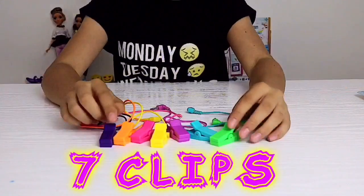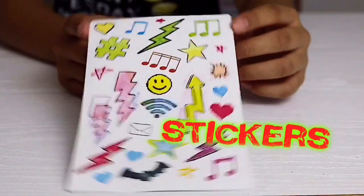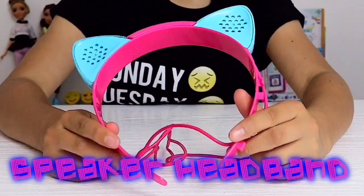In the box we get these seven brightly colored crocodile clips, a set of cool stickers, this Circuit Beats controller which looks like a gaming controller, and finally this kitty ears speaker headband.